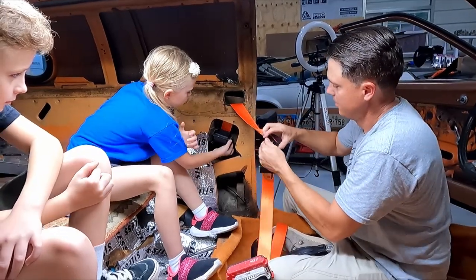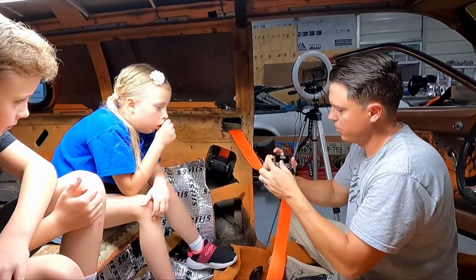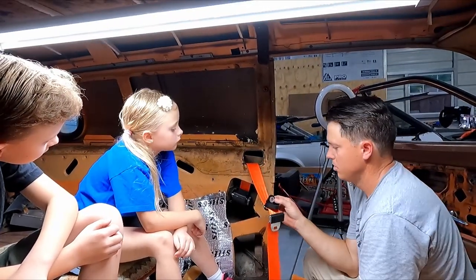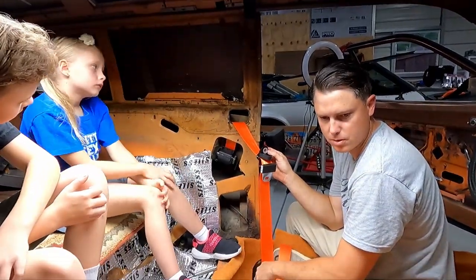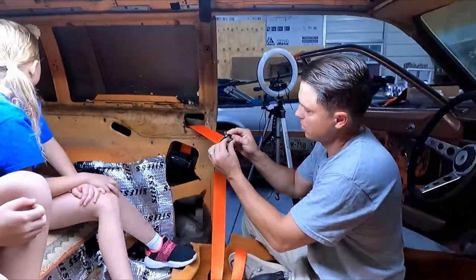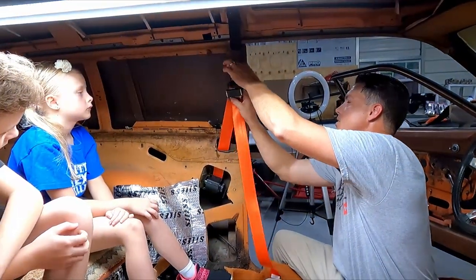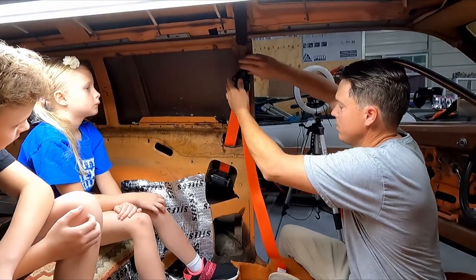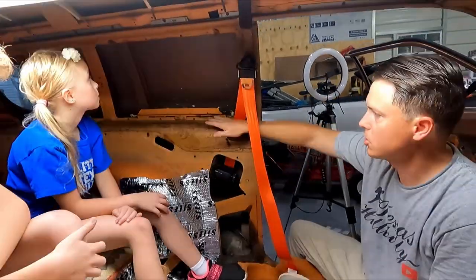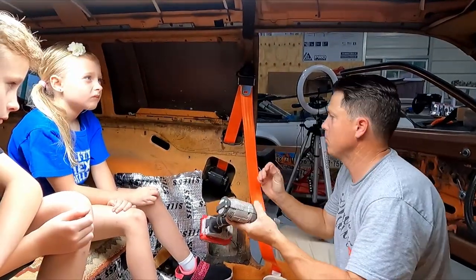The seat belt is behind the frame here. I don't have the hardware to install this piece because there was nothing here before — nothing was installed. I feel like I have to order something for these. I need the kind that has a collar. The previous owner had covered this with carpet — they did away with the shoulder harnesses, covered over this hole completely. Kind of illegal, and not safe.